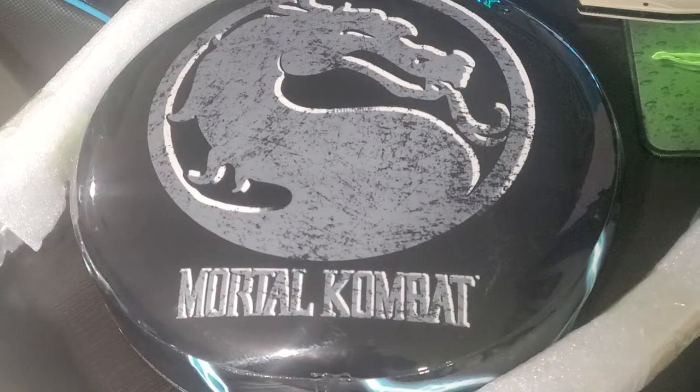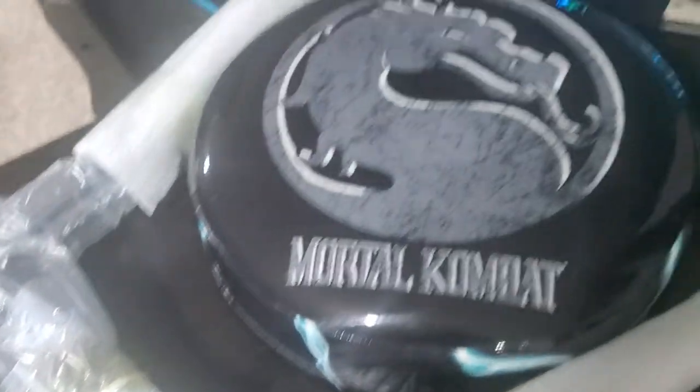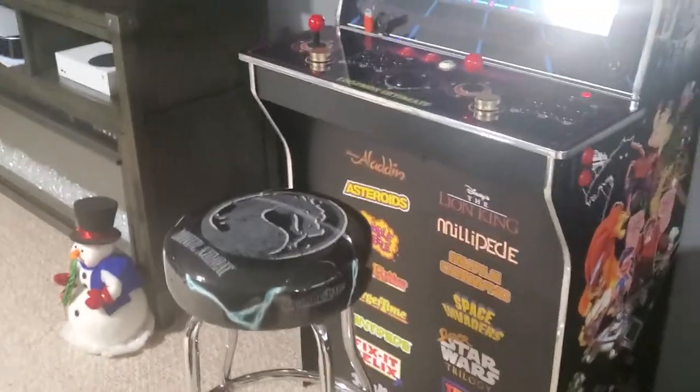Let's get these open. So on the box we got a metal ring, the Mortal Kombat stool top, and the metal legs and risers. They let you raise the stool to normal size, or you can have it a little shorter for a shorter game, like Pac-Man.